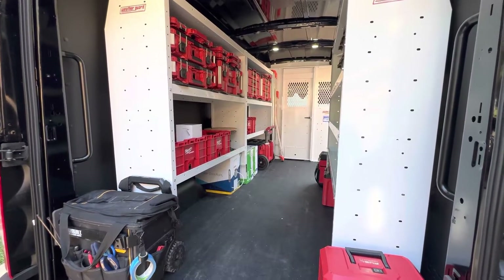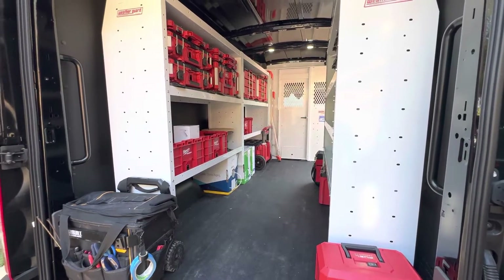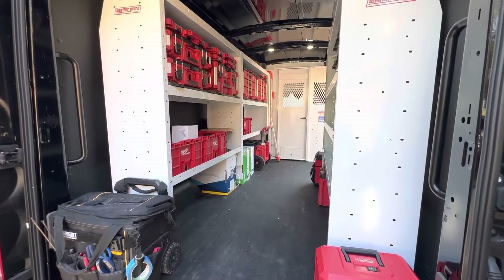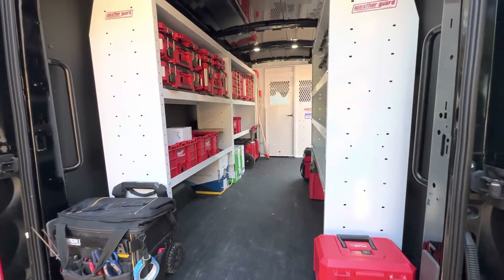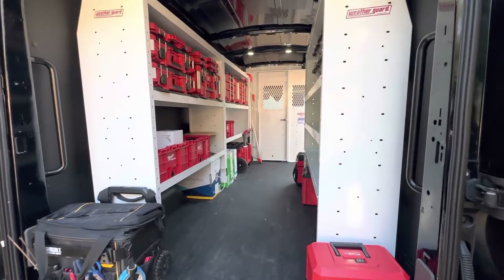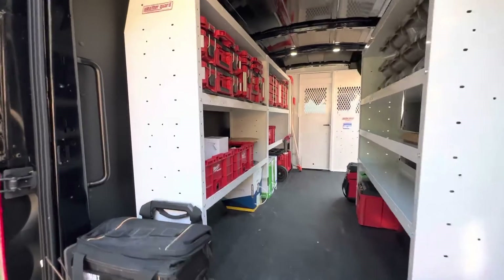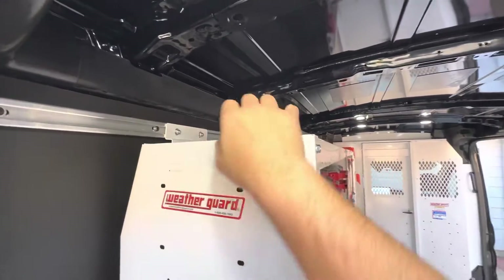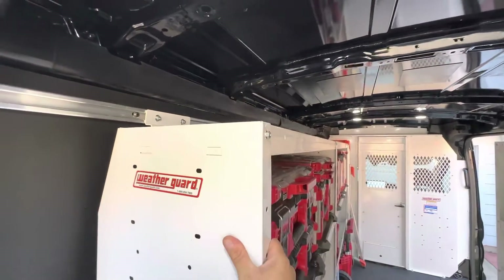I called outfitsupply.com and spoke with Johnny — this guy was awesome. He sat and talked with me for about 20 minutes and we got it all laid out in terms of what shelves I was going to put in and what would work with the E-Transit.